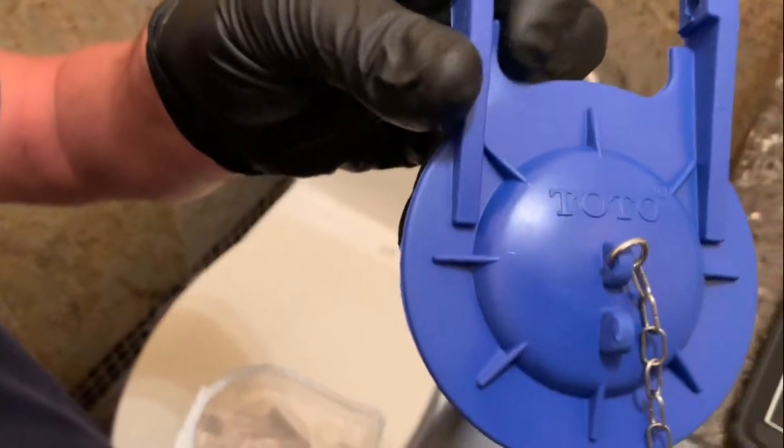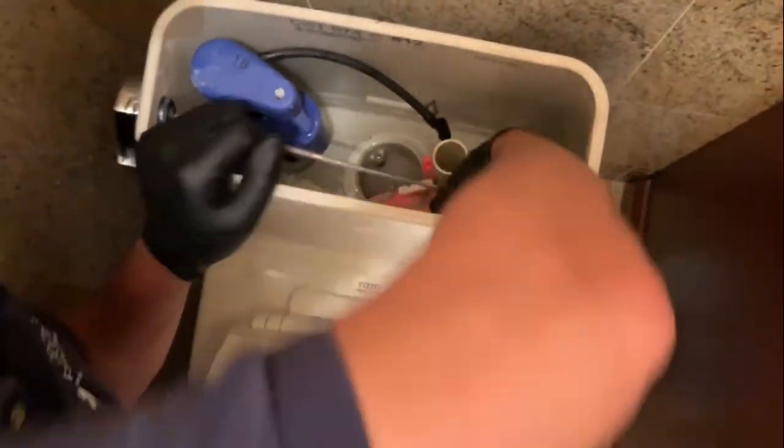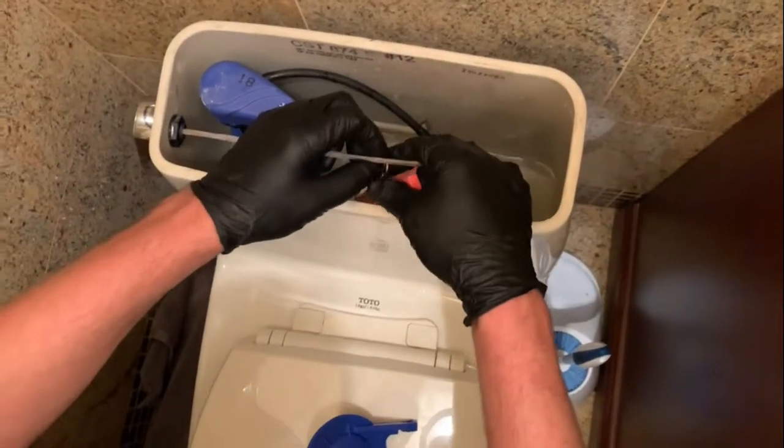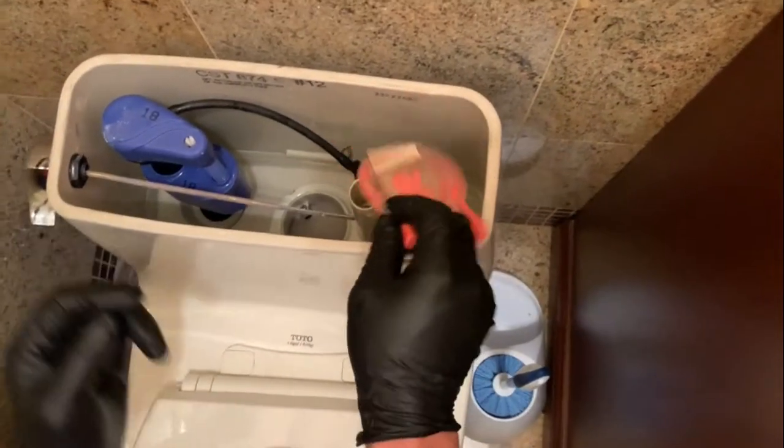We've got our Toto flapper. It's a different color — don't worry, it does the same thing. As long as it says Toto on it, you'll have no problems. Don't use a Home Depot flapper; they don't work.